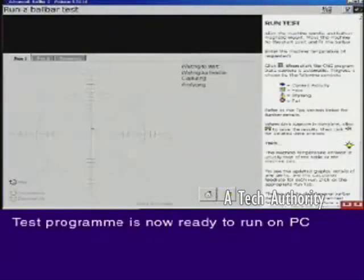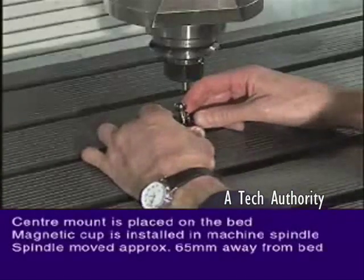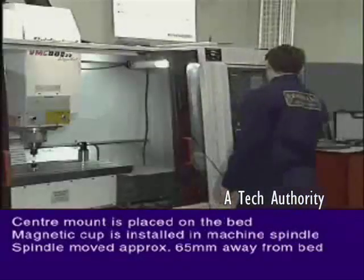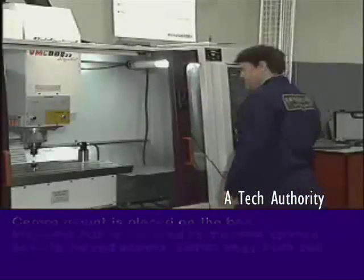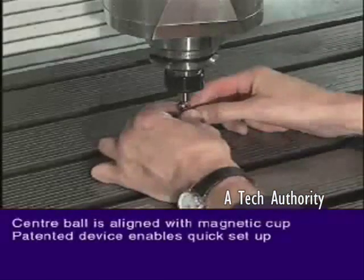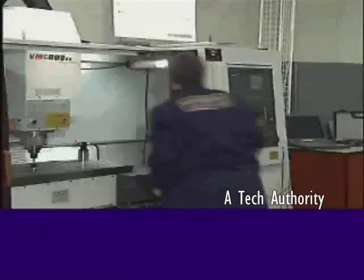Our program test is now ready to run. The center mount is placed on the bed and, with the magnetic cup already installed, the machine spindle is moved approximately 65mm away from the machine bed. The center ball is aligned with the magnetic cup. This patented device saves a great deal of time when setting up the machine.